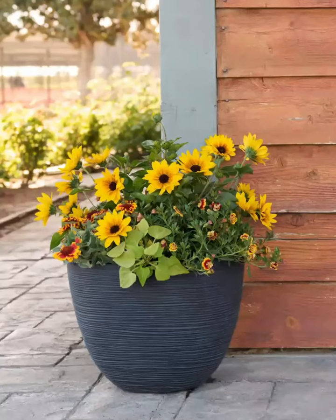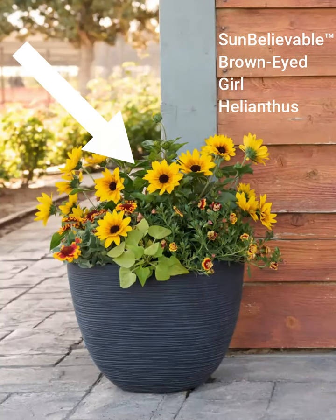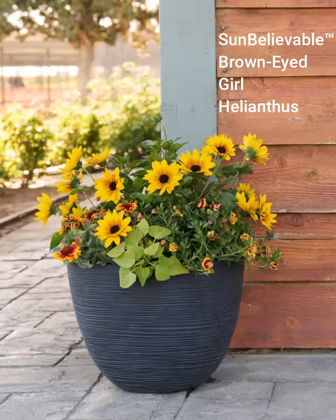This starts with Sun Believable helianthus, which is a really fantastic kind of mounding sunflower. It blooms like crazy — it shoots out blooms from all over. It's just really lovely in a container or in the landscape, and it makes a great container with these big, wonderful blooms.